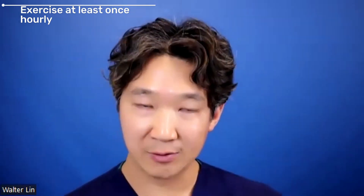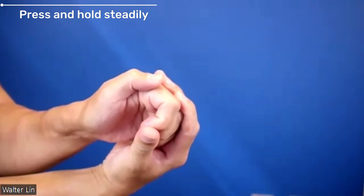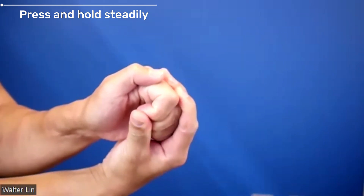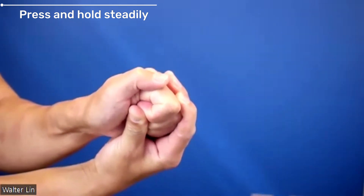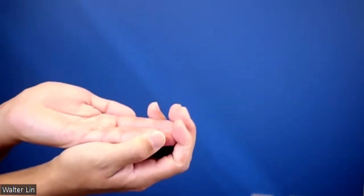People always ask how much they should be doing these exercises. I recommend at bare minimum once per hour, but for better results, you should do these as much as possible. It's important to remember that you may need to press and hold each position for several minutes at a time. If your fingers are particularly swollen or stiff, you may end up needing to hold these for 20 or 30 minutes at a time. So you may want to put on your favorite show or read a book and just sit there and hold your fingers.